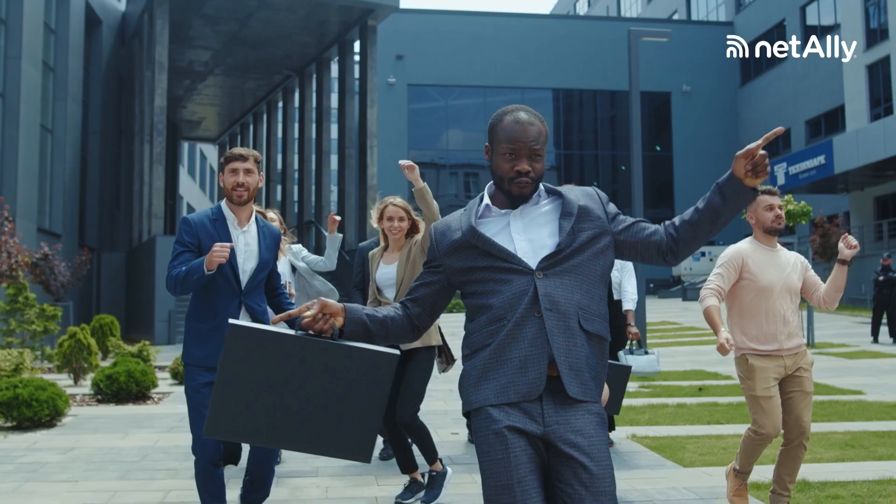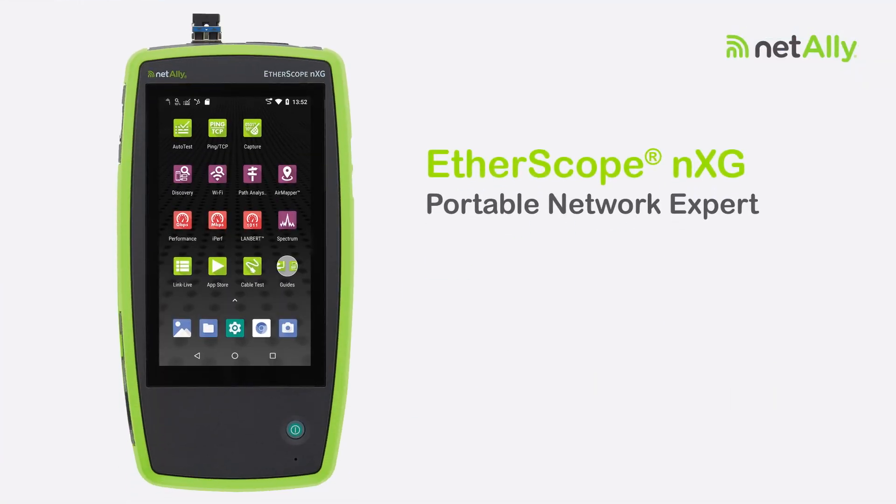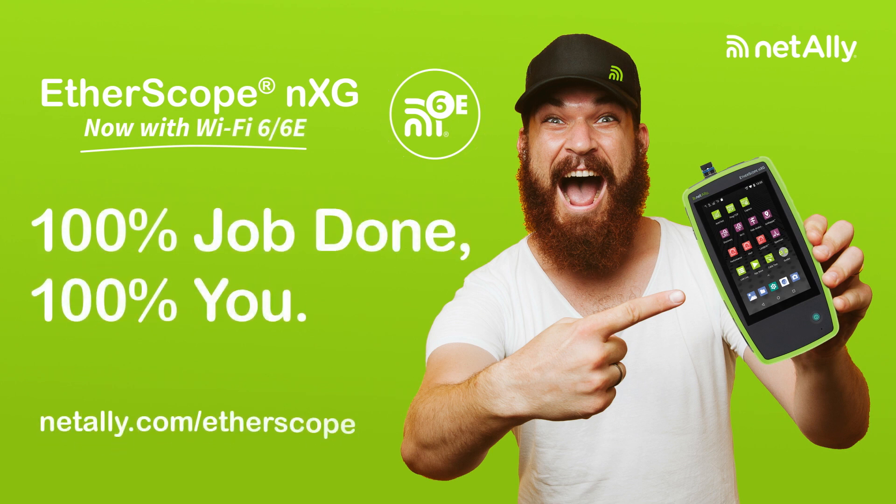So go ahead, get excited! The Etherscope NXG, your portable network expert from NetAlly, has got you covered 100%. Visit NetAlly.com/Etherscope today to request a demo.